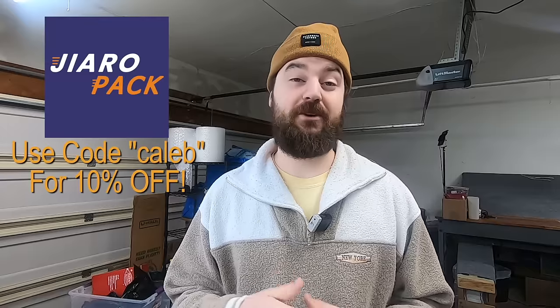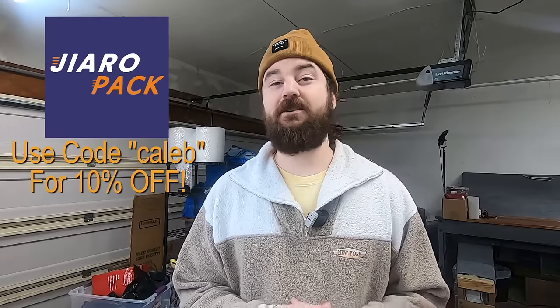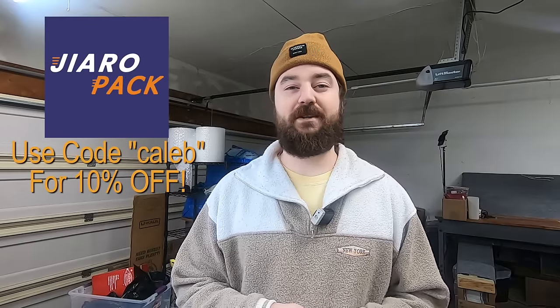I really hope these settings, tips, shipping methods, and supplies all equaled out to being very helpful in saving you money and time. I know it's really helped me over the years learning these methods and tactics. One last shout out to Gyropak for making great shipping supplies — hit the link in the description and use code Caleb for 10% off your order.